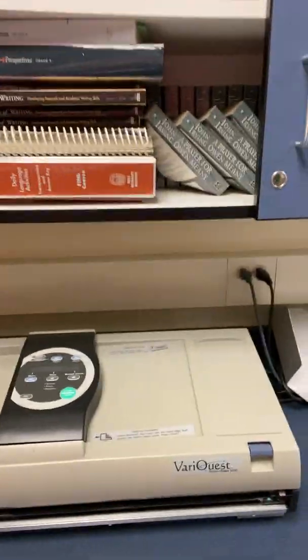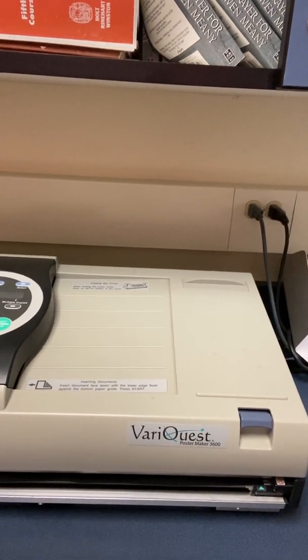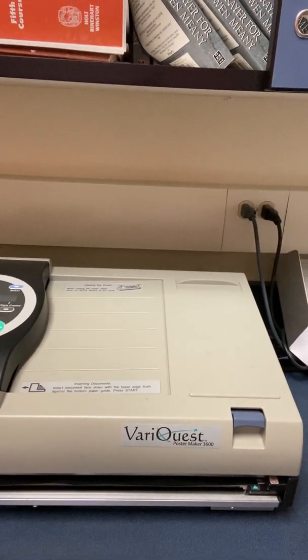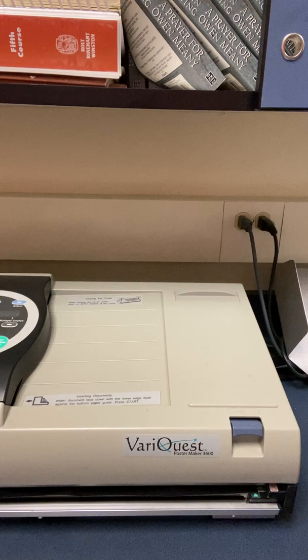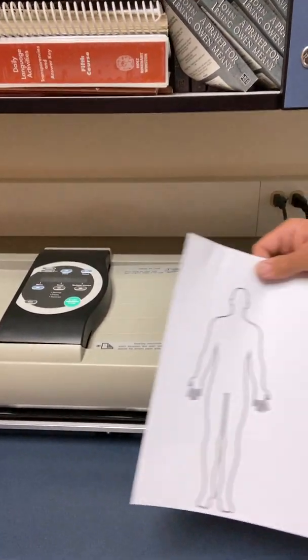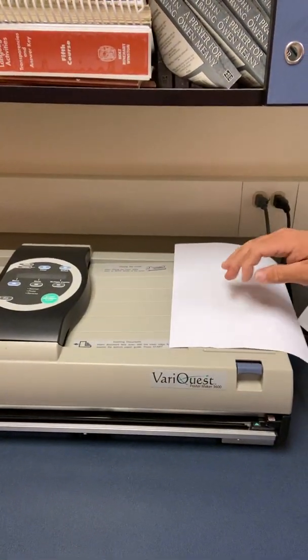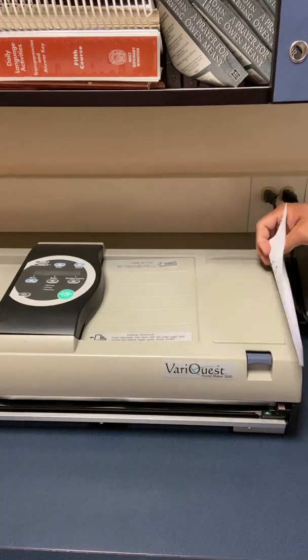Right here on the shelf as you walk in is the VeriQuest. I apologize for the low budget of this video — it is just a cell phone video — but hopefully everybody can hear me and see what's going on. This machine takes a regular 8.5 by 11 sheet of paper, something that I was helping Dr. Van Geelen with, and it's going to turn it into a poster.